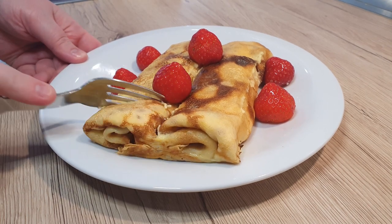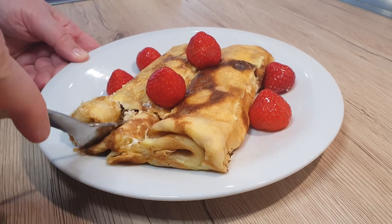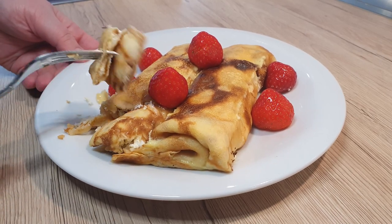Crepes can be eaten in many different ways, but I'll show you one of the ways my grandma makes them and they're always an awesome treat at the end of the Sunday meal.